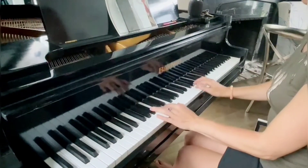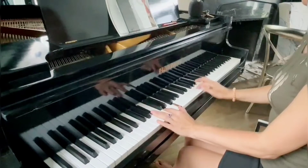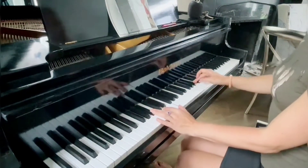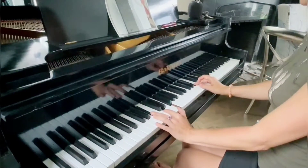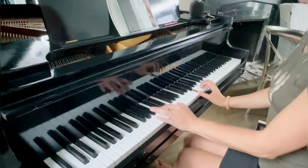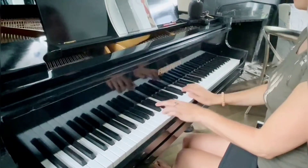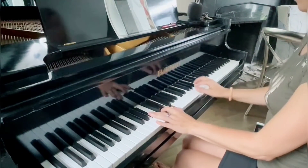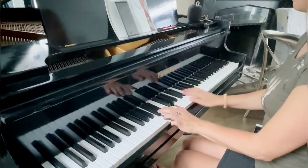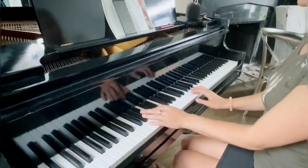Left hand on B flat major — B flat, D, F — and right hand goes to B flat, then continue with G. Notice I press my left hand a second time after the F. Slowly: left hand B flat, D, F, right hand B flat, press left hand and hold, right hand G, A flat, G, F, then press left hand one more time, right hand G. You feel the rhythm because I told you where to press the left hand the second time.